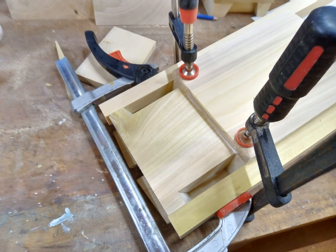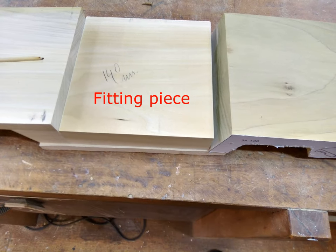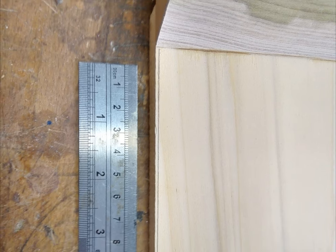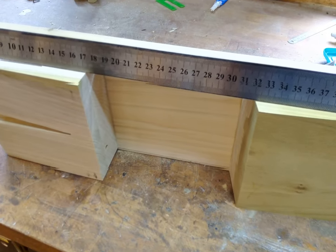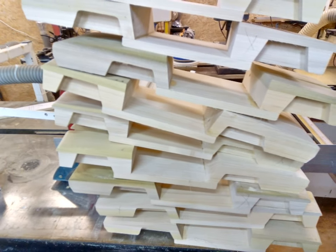Bottom and engine are glued together. The bottom still has to be made to width. A temporary fitting piece is used, the trunk is placed in position and glued to the bottom. A ruler is used for aligning, then sanding the side flush and checking. The opposite side is sanded on the drum sander — nine pieces total.